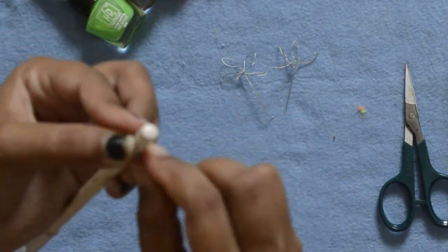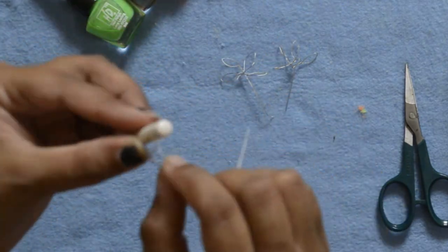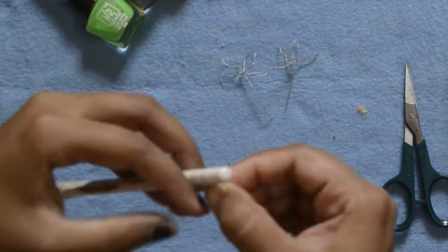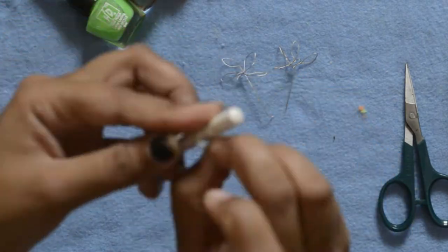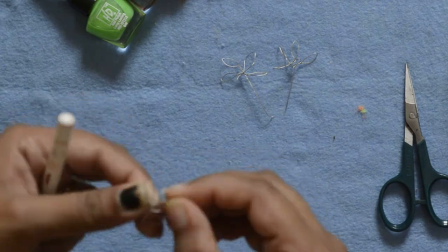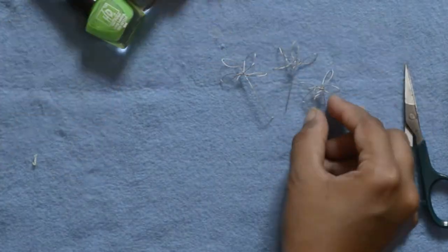Similarly make the remaining 5 petals. Then pinch the round edge of the petal to give it a pointed petal shape. Do it for all the other petals and flowers. Because I wanted to make my decor piece delicate, I am using thin flexible wire. You can also use thick wires to make sturdy bold flowers for your room decoration piece.